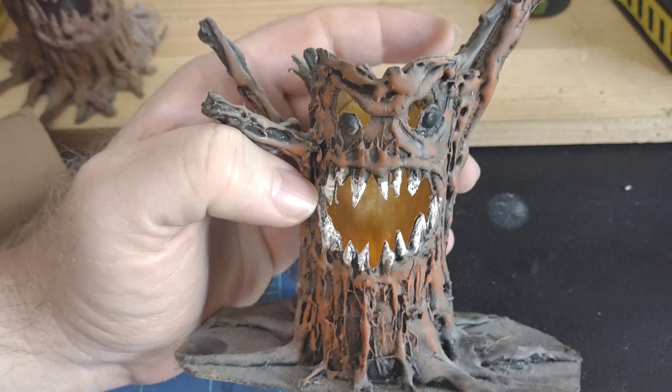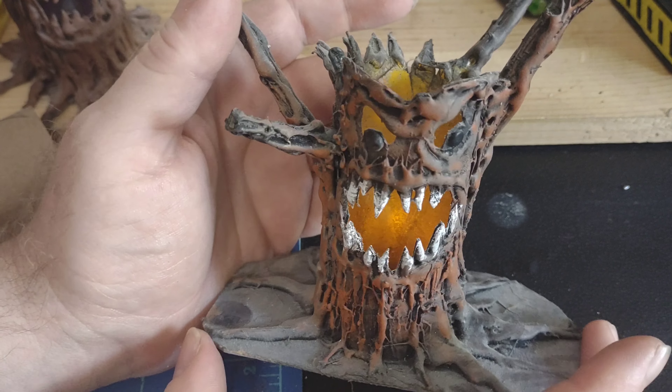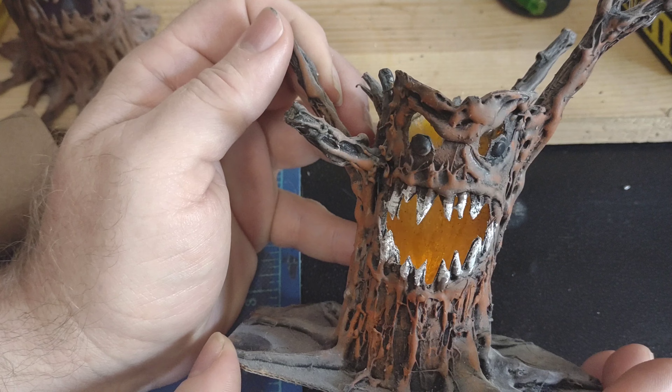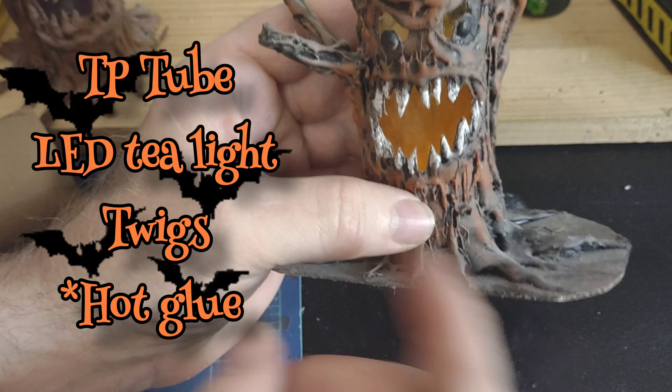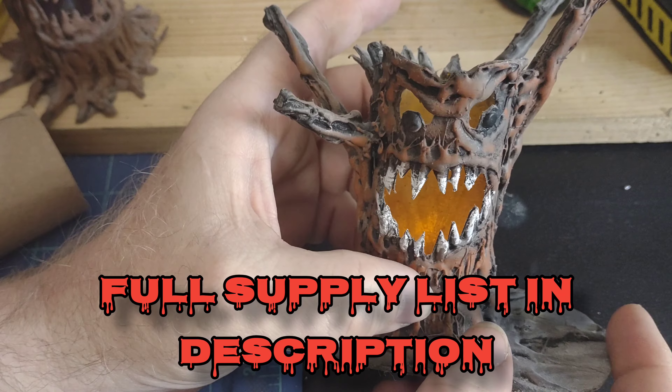This is a Halloween haunted forest piece made from a toilet paper tube, a tea light, and some twigs. We're going to go ahead and show you how I do those.